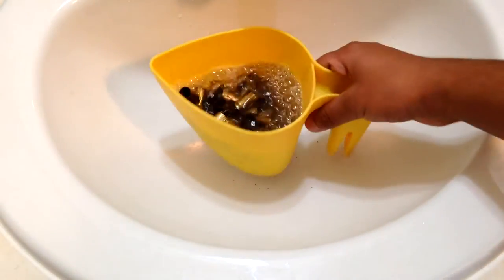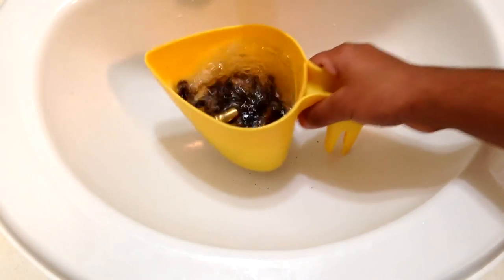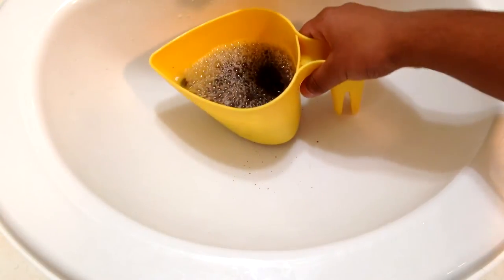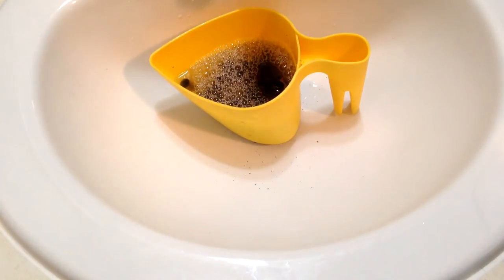I've got about ninety rounds in there. I'm going to let it sit for about half an hour and like I said, every five to ten minutes come back and sift it around. I'll be back when it's done.